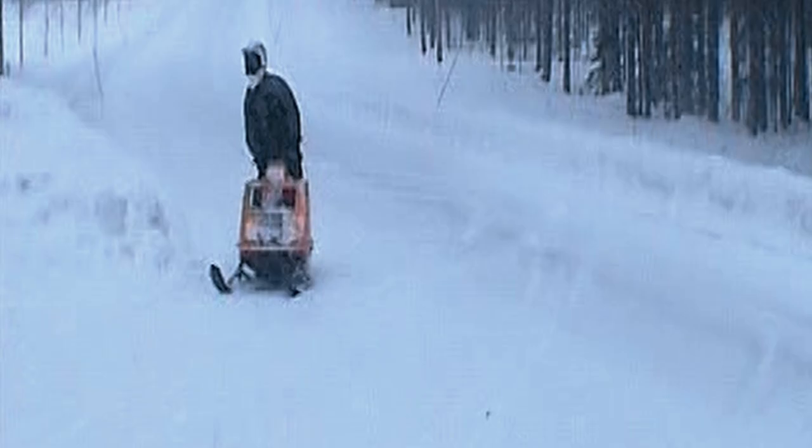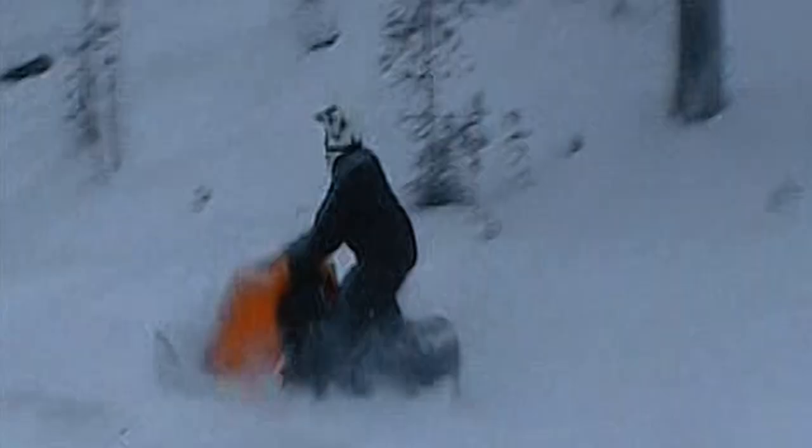If you're a beginner it's really important that you start small, just like I did when I was younger. The technique when doing a big jump is the same as when you're doing a small jump.